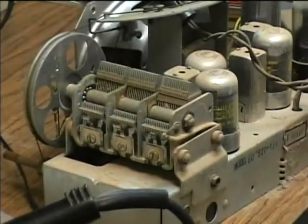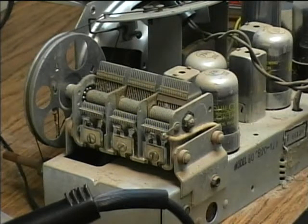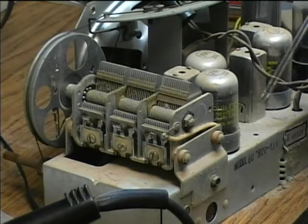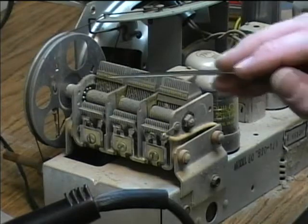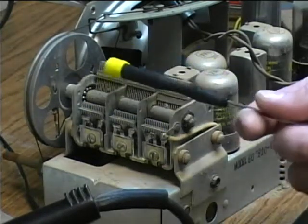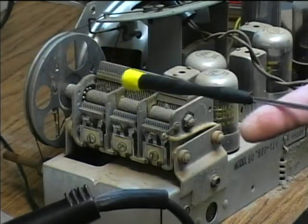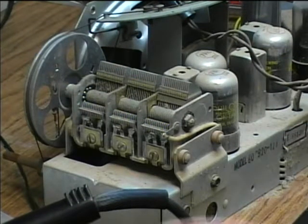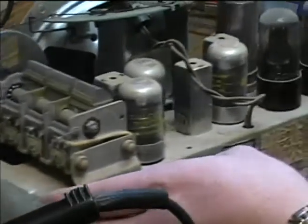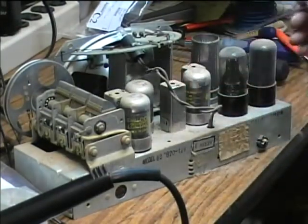Here's the variable capacitor — and since this is a three-gang capacitor, three gangs when you've got three sections, this has got a tuned RF amplifier stage to help bring in weaker signals. This section here is the RF stage, this section is the mixer stage, and probably this one is the oscillator. A lot of the times the oscillator section will be smaller because it tunes at a higher frequency than the station.